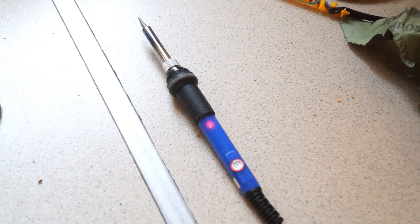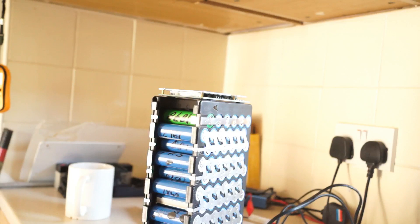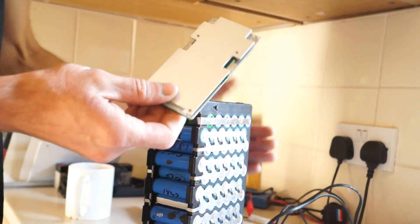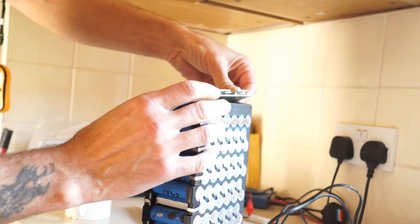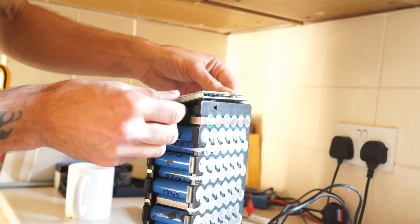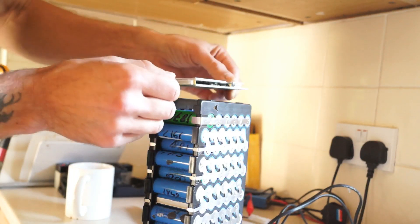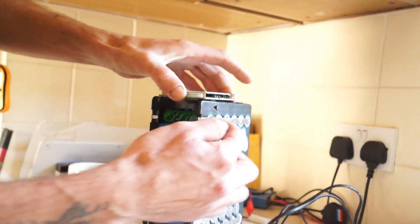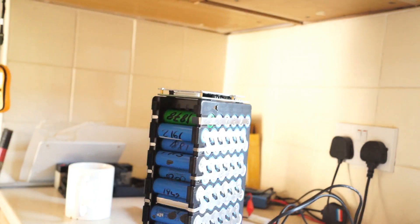That's my new soldering iron — £20 off eBay, 60-watt adjustable temperature. I've just realized the BMS could actually fit inside the battery pack in a little slot for a lower profile. However, if anything goes wrong with it — and they can — if it's mounted externally you can take it off simply without disconnecting all your batteries to get it out. That's why I'm sticking it on the outside.